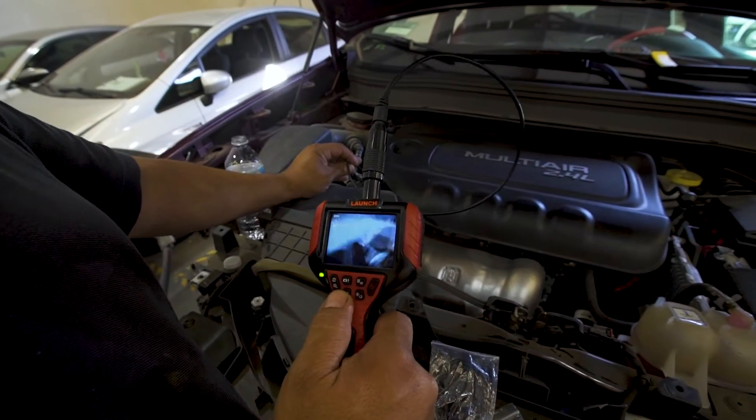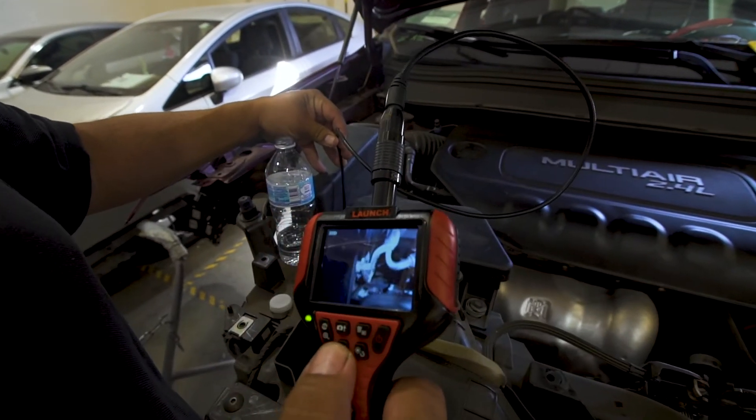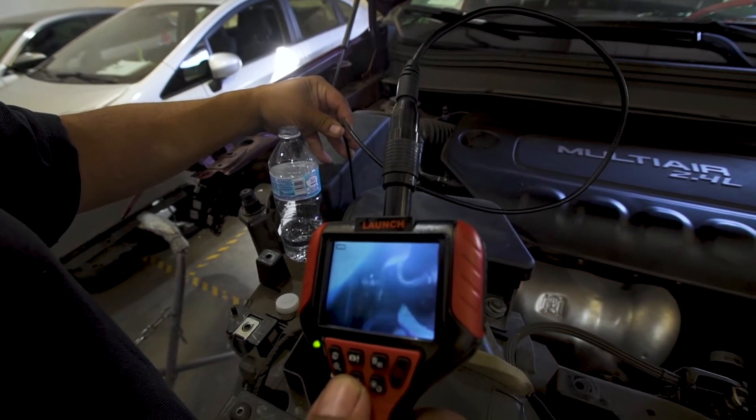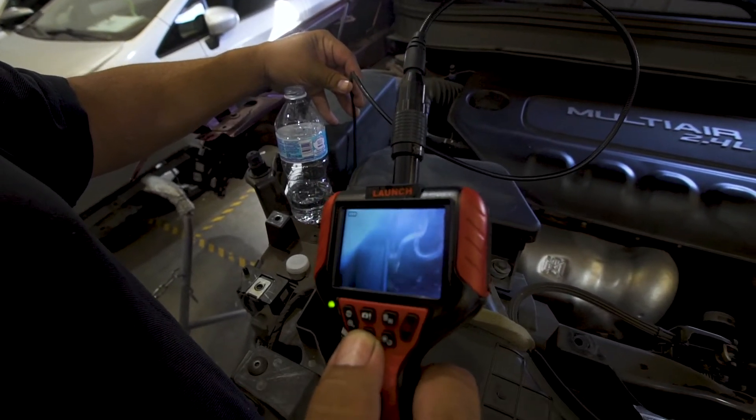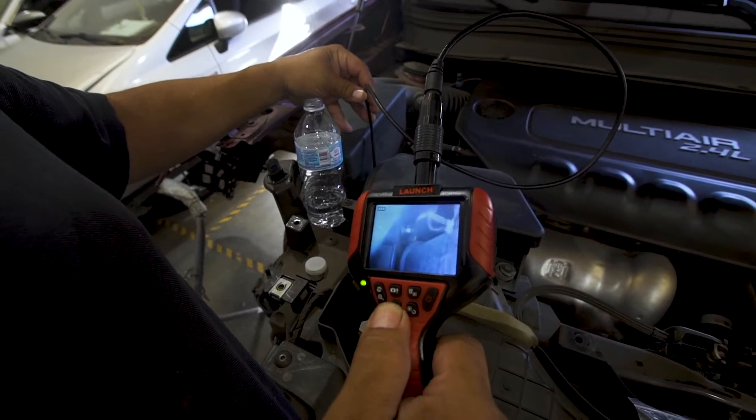It has three light settings. So if you go into a dark area, there's setting one, setting two, and setting three.